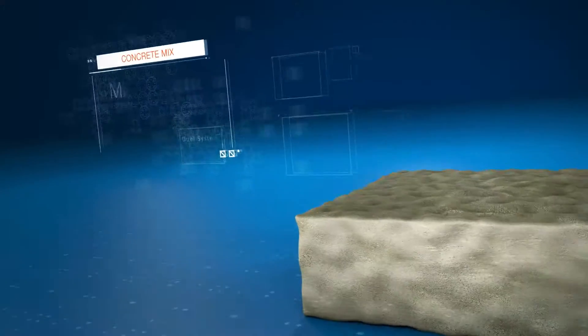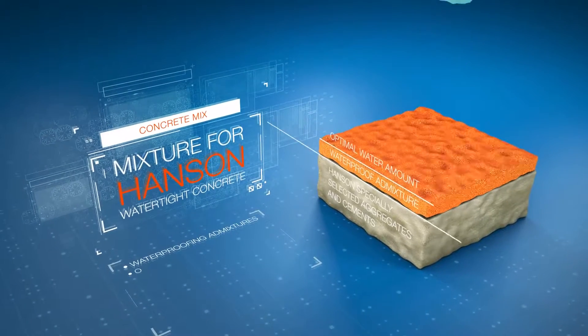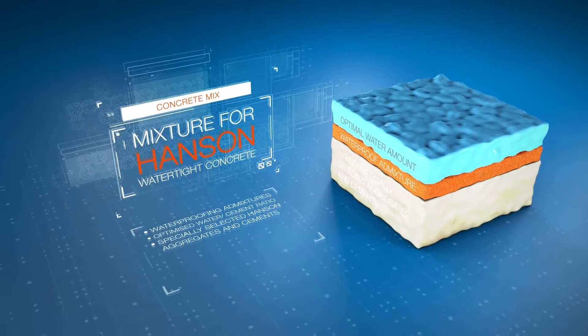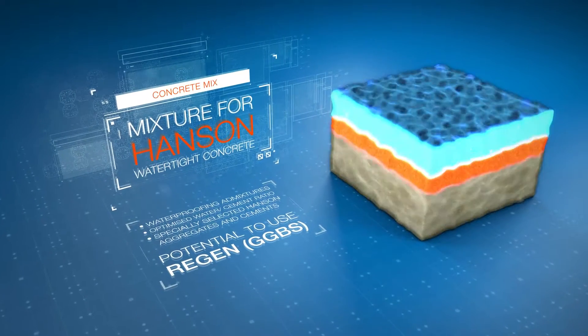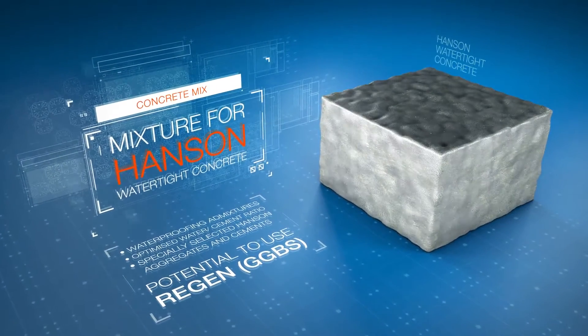Hansen watertight concrete includes the addition of waterproofing admixtures, an optimized water cement ratio, plus the use of specially selected Hansen aggregates and cements, with the potential to use regen for the production of low carbon concretes. This Hansen special recipe creates a dense microstructure that permanently seals the concrete.